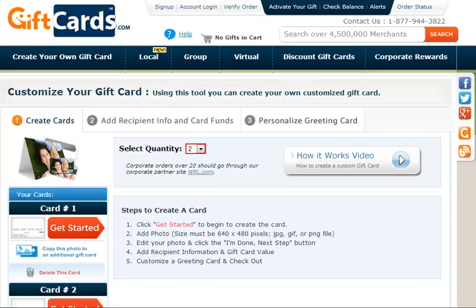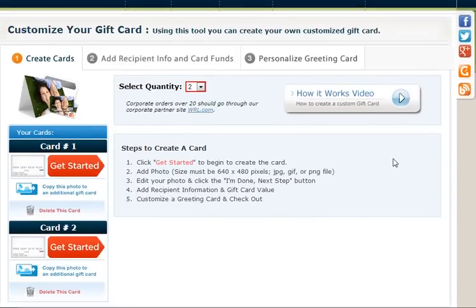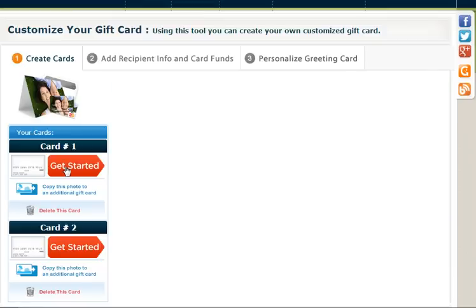The next step is the ability to customize this card. The first thing you'd like to do is click on Get Started — this is for card number one. You can see quantity two. If you needed to purchase over 20, you would go to WRL.com — that's our corporate website, where you purchase larger quantities of gift cards. But in this case we're going to do two, so we're going to click on Get Started.